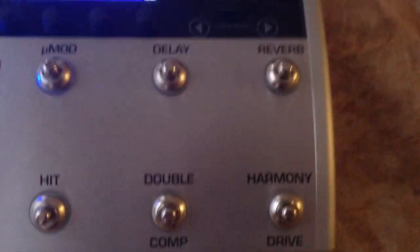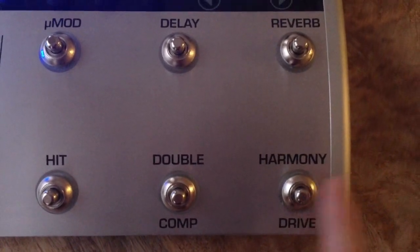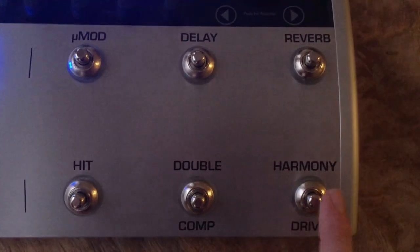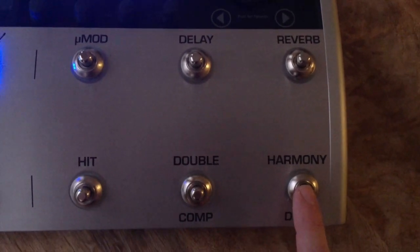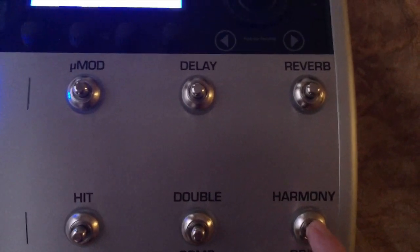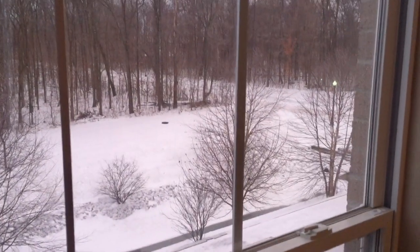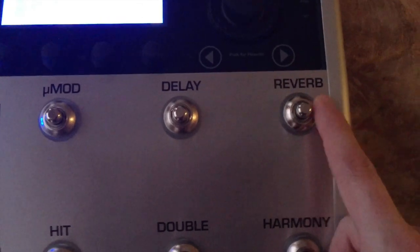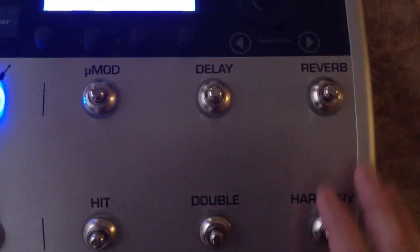So here we've got harmony — it's already set for harmony, and it's a great button for that. It's just a good location because when you're performing your foot can just easily push it, so I leave harmony there because I bring harmony in and out all the time when I'm performing. This next one I've got set for delay — I changed it from reverb to delay — so with one foot I can just boom hit them both if I need to, or reach those pretty easily.